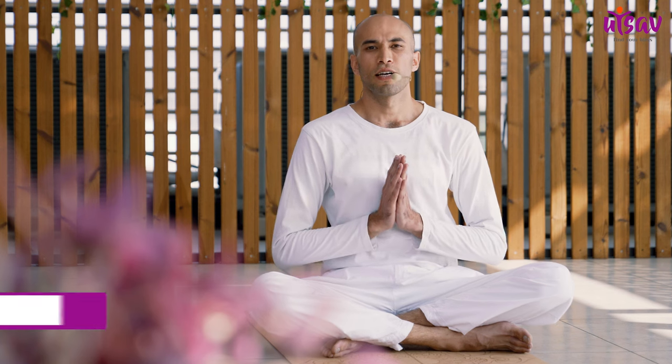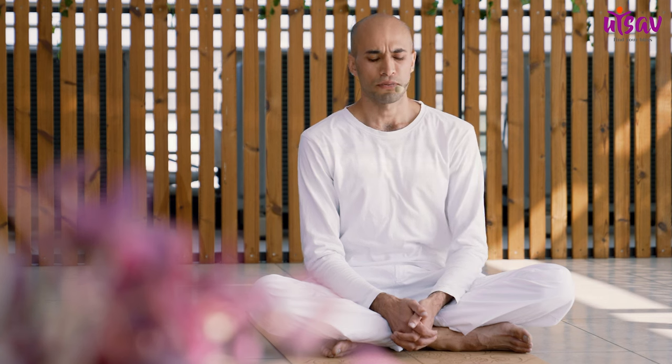Namaste everybody, this is Aditya and I'm from Utsav Yoga. Today we're going to practice Padmasana. Padmasana is a meditative posture and it gives you a sense of grounding. So let's see how we practice.